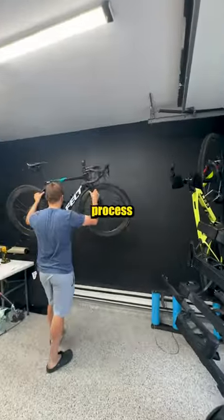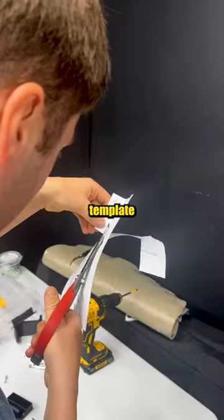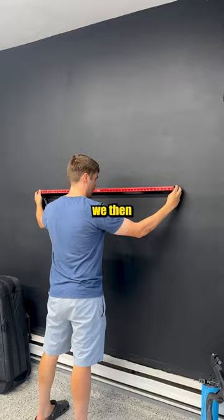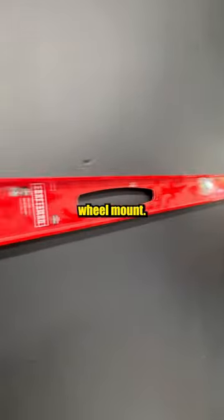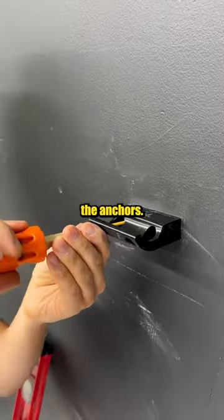The installation process was fairly easy. After finding out the location on the wall, we used the included template to drill through the wall and install the anchors for our first wheel mount. Then we measured and leveled the second wheel mount, using the same process of drilling through the template and screwing the anchors.